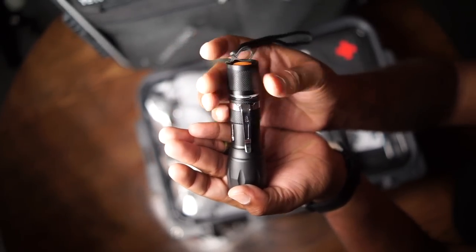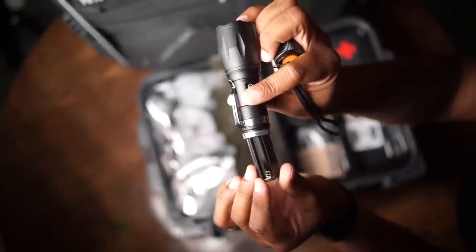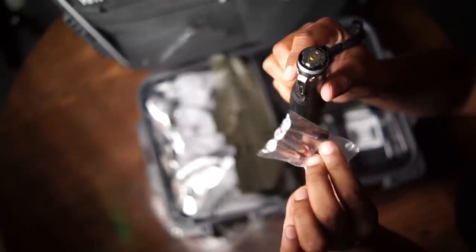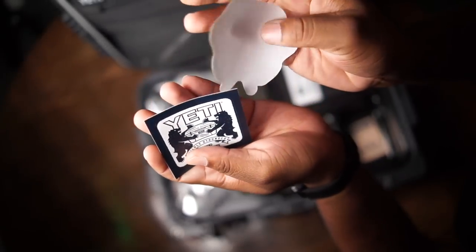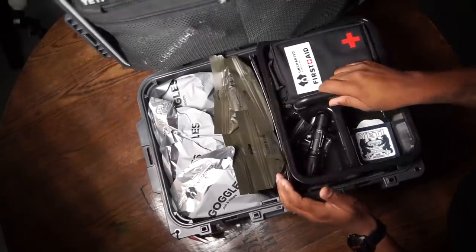We got a flashlight that does not break my rule — this uses AAA batteries. The batteries are located right underneath here, so you can stick the batteries inside the flashlight. Apparently you can register this go-box itself. They also give you some stickers. This tray is fully removable — so you take this tray out and now you have more warmth items underneath here.